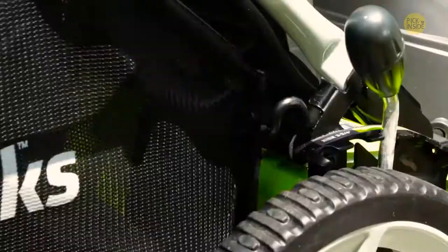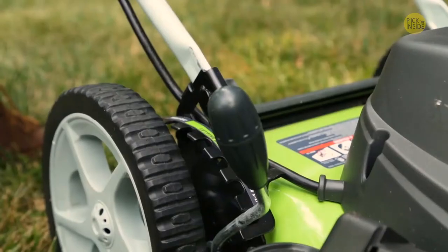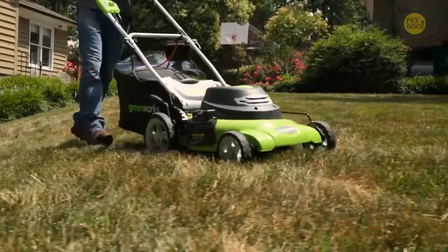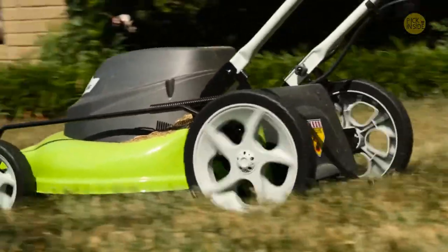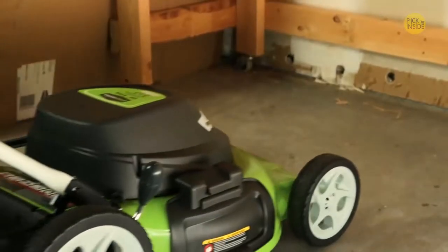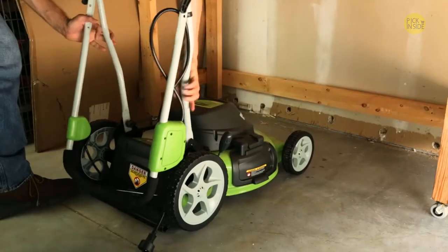A seven-position height adjustment offers a range from one and a half inches to three and three-quarters inches for the perfect cut on all grass types. Wide 10-inch rear wheels and seven-inch front wheels ensure the mower will move across any yard. After use, conveniently store the mower thanks to the folding handles.